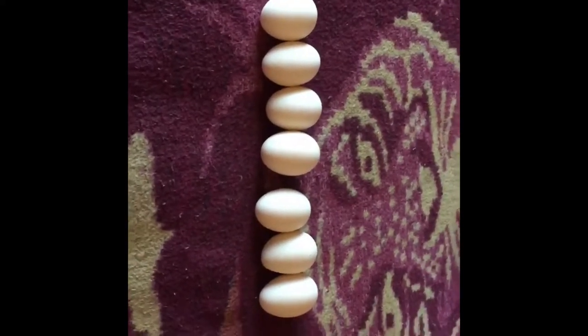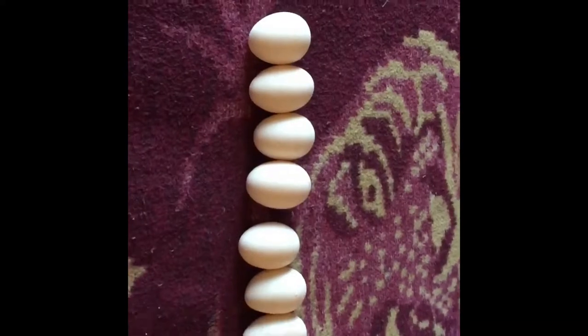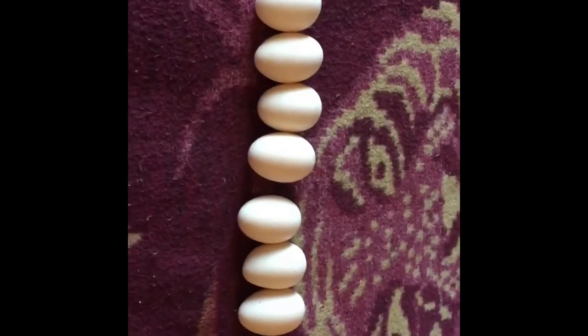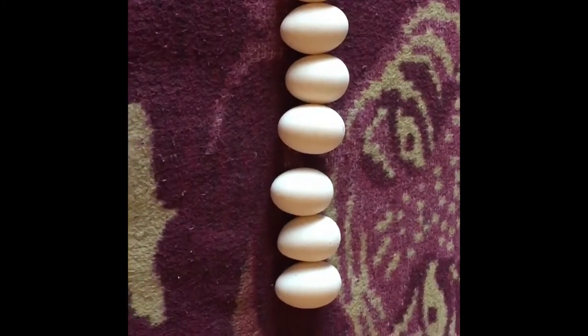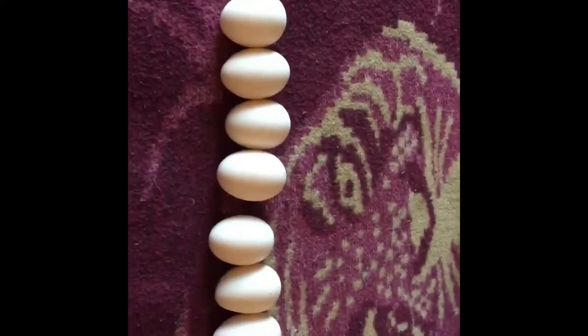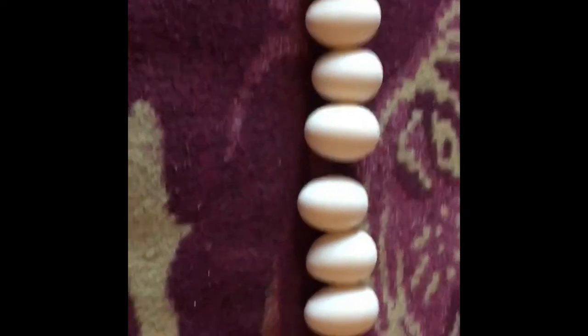They did send us extra eggs, which is amazing. The reason I got silkies is because they're natural broody hens — once a silkie reaches laying age she's a natural incubator, so I wouldn't have to use so much electricity incubating all the eggs I have.